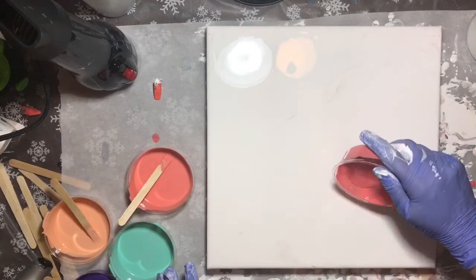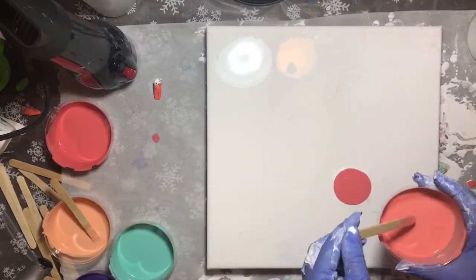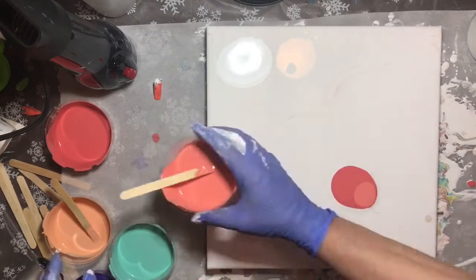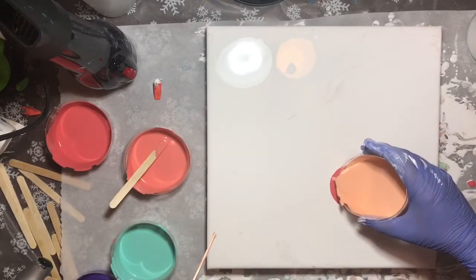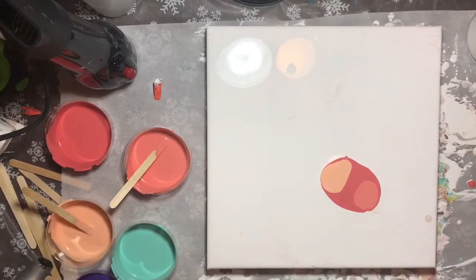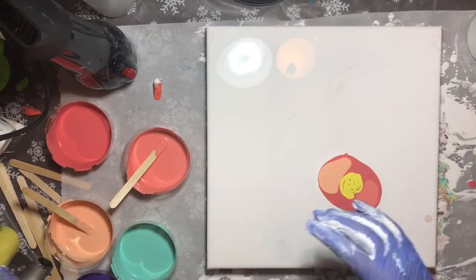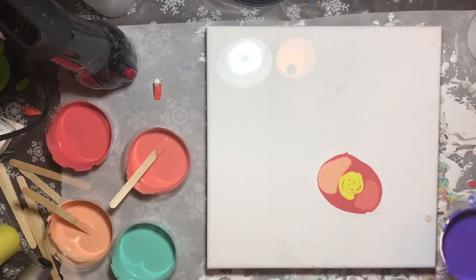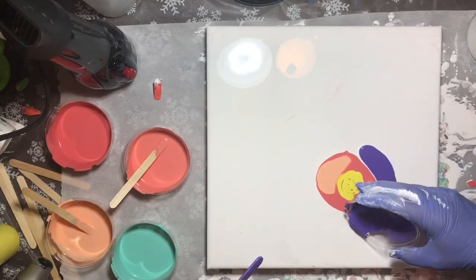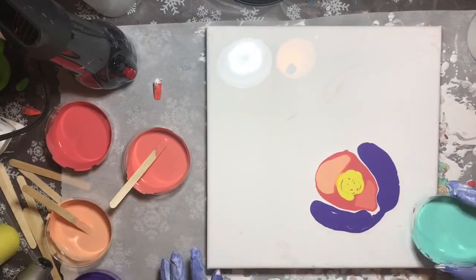All my paints are mixed with Floetrol and a little bit of water. I am going to layer from the dark coral to light coral, put some yellow in the center, put the purple on the outer edges of the coral, and then put the green beneath the purple.